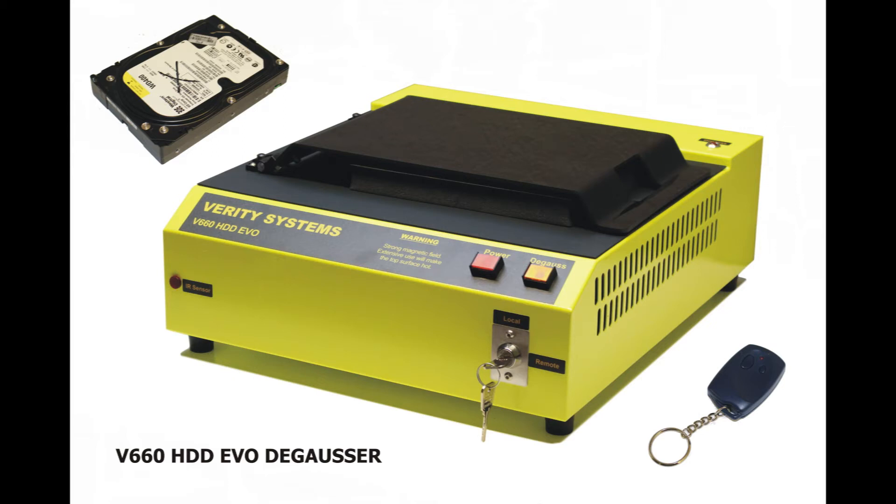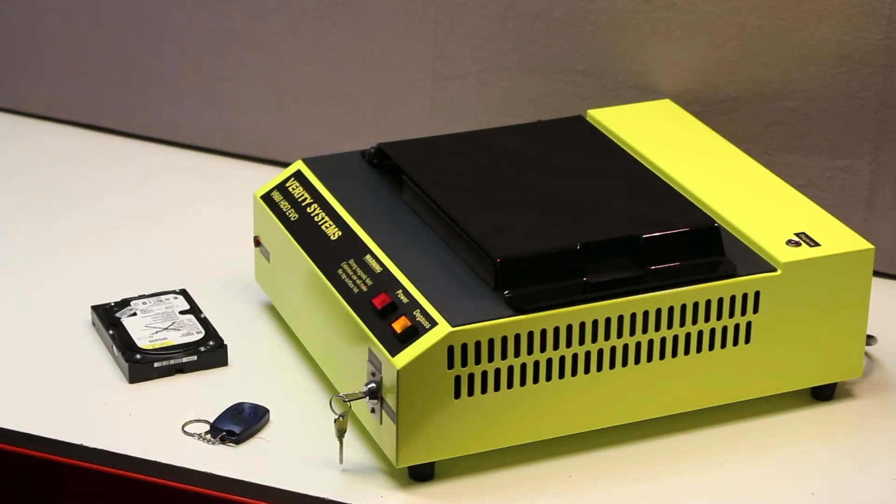Introducing the VS Security Products V660 hard drive and DLT tape degauser with infrared remote control. In this demonstration, we show how to completely erase data by operating the unit on a computer hard drive using the remote control feature.